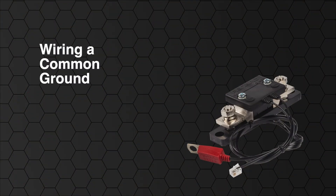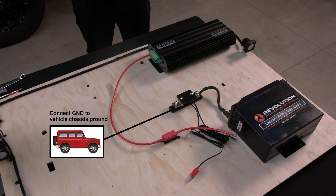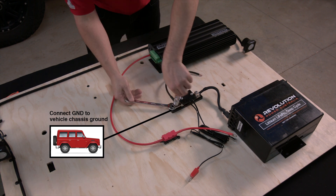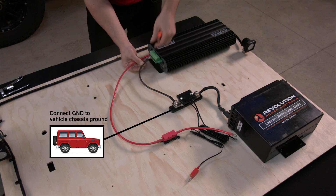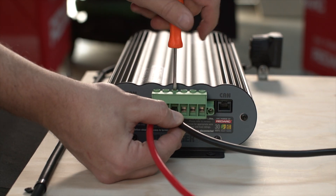A method often used for wiring a common ground is to have a connection between the GND side of the sensor to your chassis ground. You can then connect the LED, for example, to the chassis ground so that the cable does not need to be run all the way back to the sensor. Terminal 3 of the green connector needs to be wired to the GND side of the battery sensor or the common ground at the chassis so the charge current can be measured.